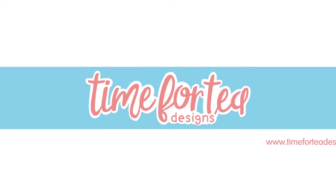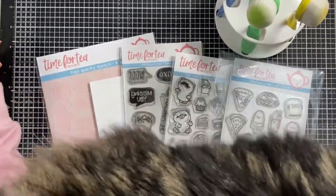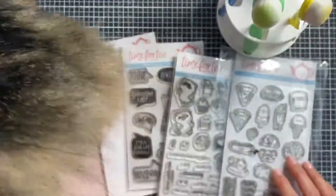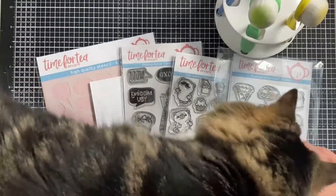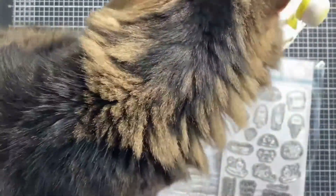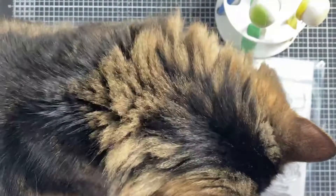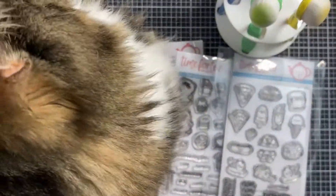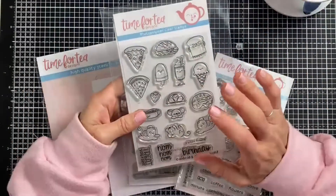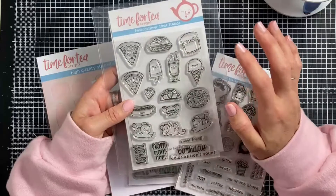Hello everyone and welcome to another Time for Tea Designs video. I hope you're all really well and having a great day. Today's video was recorded during our Facebook Live and we did have a little visitor — Rosie decided to come and investigate and get involved. I thought I'd leave this bit in because she was very cute, but she did have to go so we could get on with some crafting.